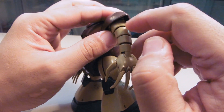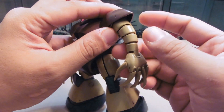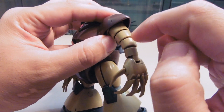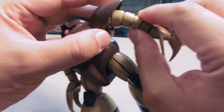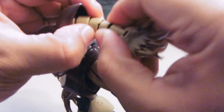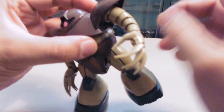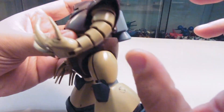The arm consists of one, two, three, four, five separate pieces connected with ball joints. Each piece in the arm has a ball joint so it can rotate individually. Even though it has ball joints, it can't really bend that far — that's about as far as it goes.